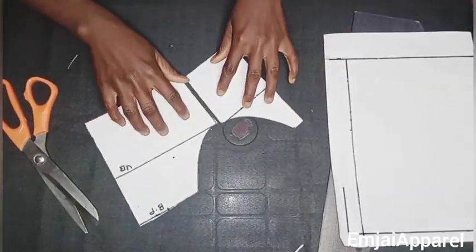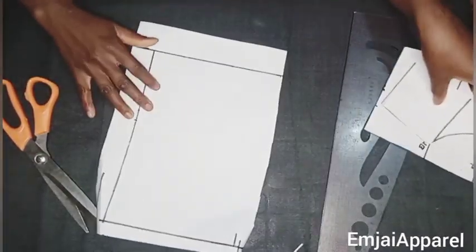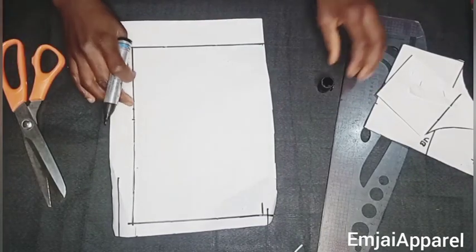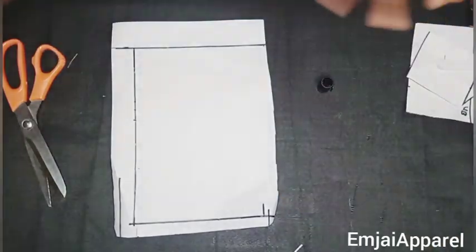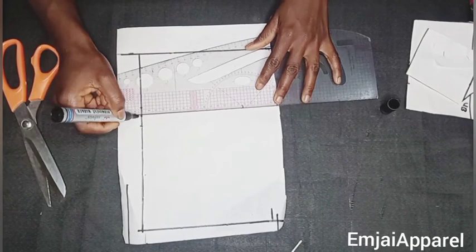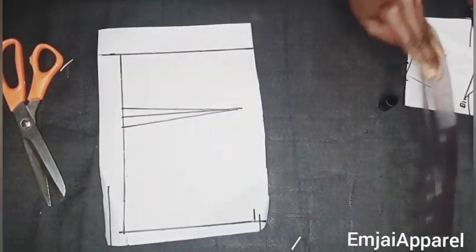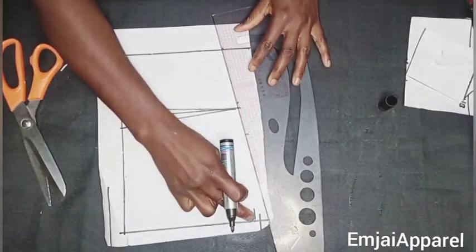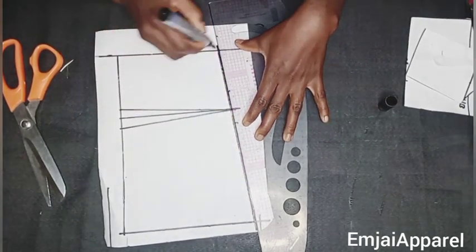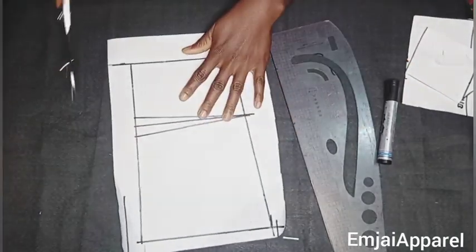This is what the front is going to look like. Next I'll work on the back of the underbust corset. First I'll draw the darts — remember we marked the dart area — so I'll draw the darts for the back of the corset. After drawing the darts, I'll draw a straight line through the zipper area in a slanted way. This is what the back looks like; now I'll cut it out.